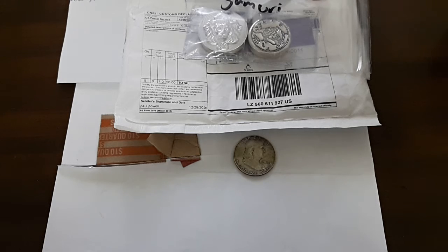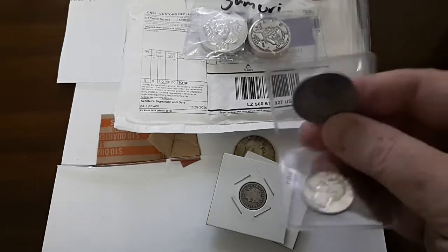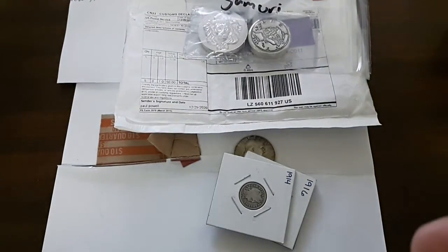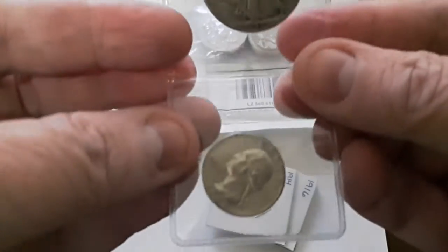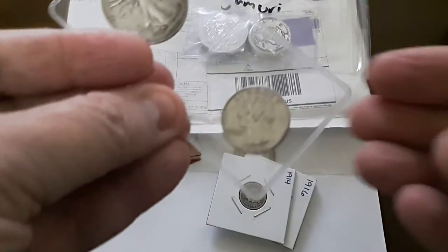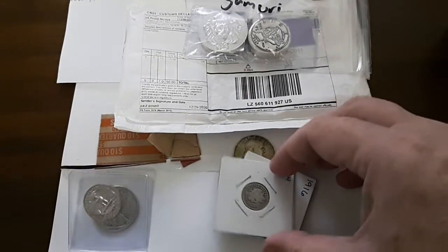As soon as I get it open — it includes first of all a Walking Liberty half dollar. Let's see, 1945 — there's the date on that one. We also have a 1964 Washington quarter.